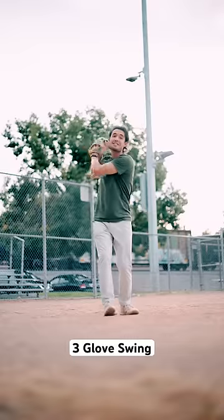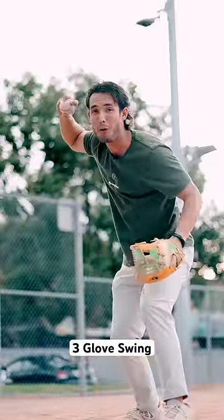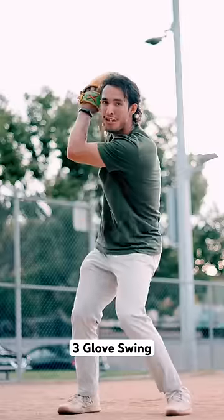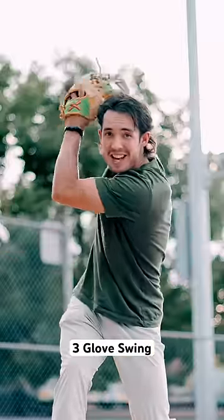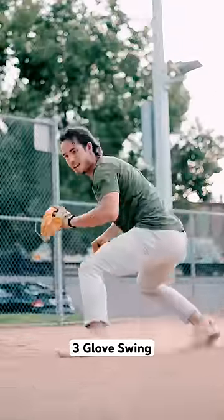Number three, the glove swing, and this is the most common out of all of them. Players will swing the glove up by their right ear when it's time to throw. They think this gives them more time to transfer the ball. But what happens is the ball gets lost up there, and we have a slow, inefficient transfer. So we want to transfer right here at our center.